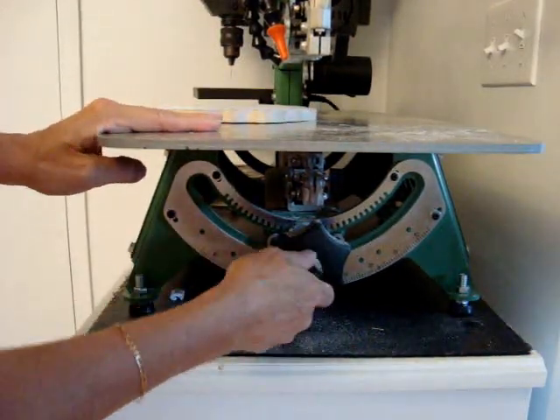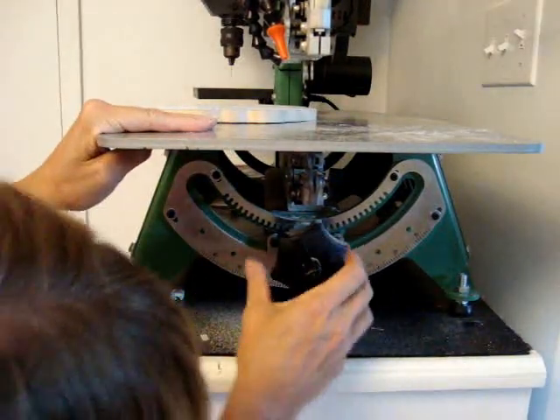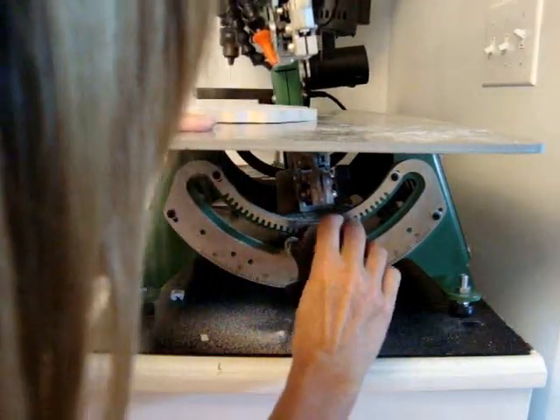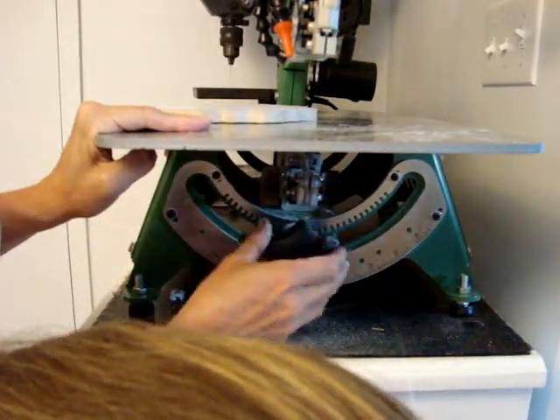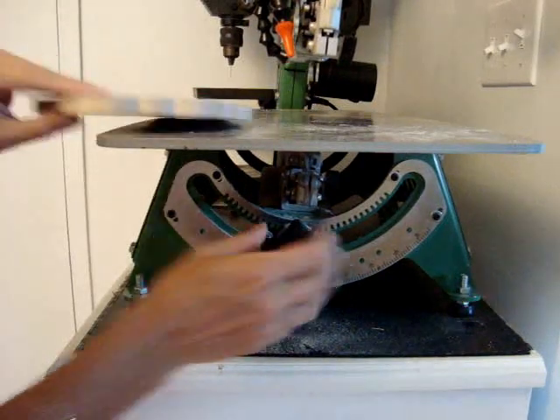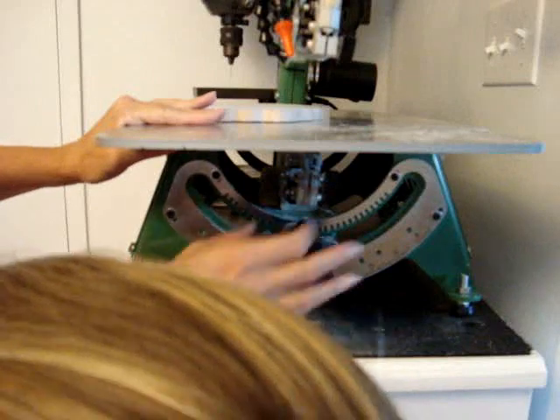There's a little lever under here. You loosen that and then you can dial it so the head can turn left or right. In order to do a plaque approximately half an inch thick, I like to go about four degrees.